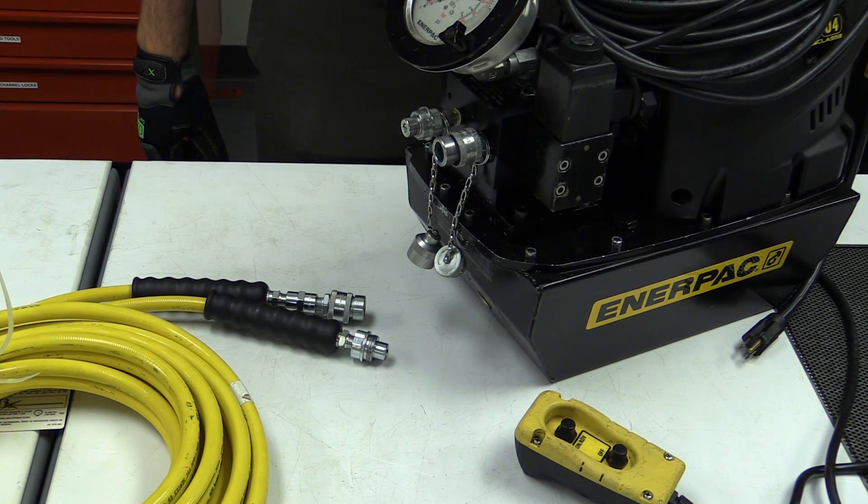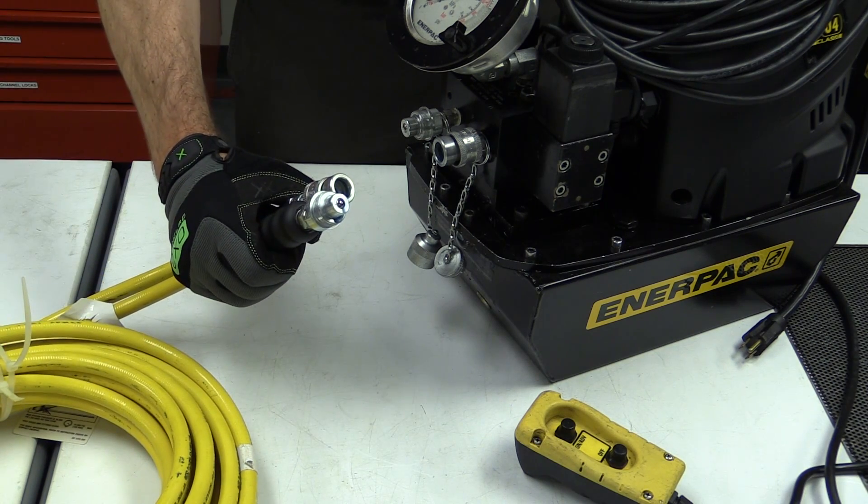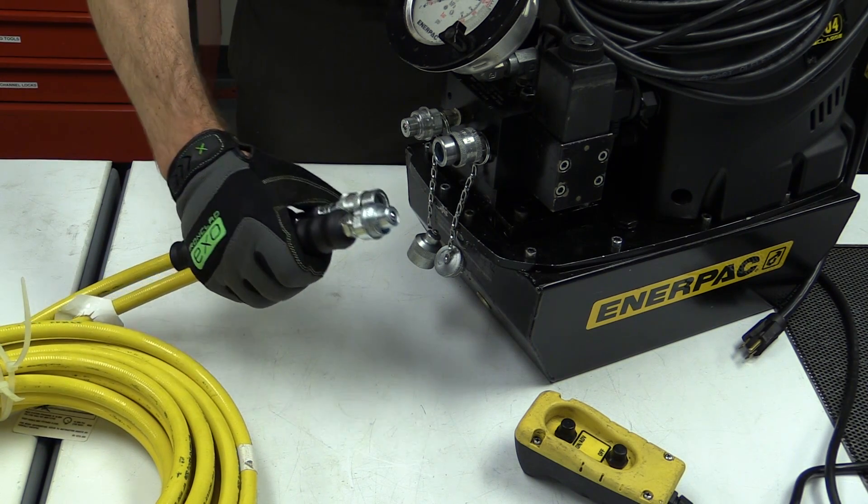Next, connect the hose to the pump and the wrench. Note that the couplers are polarized to prevent connecting to the wrong ports.